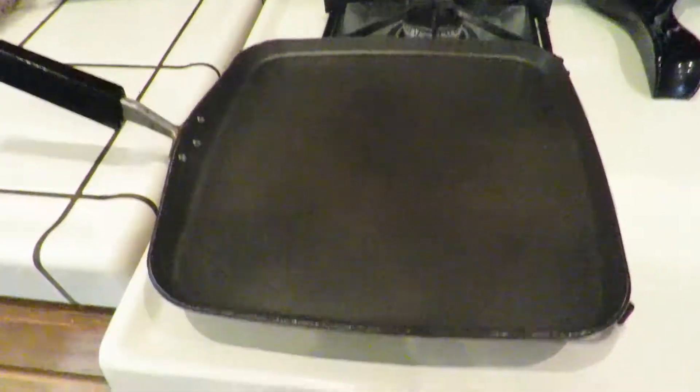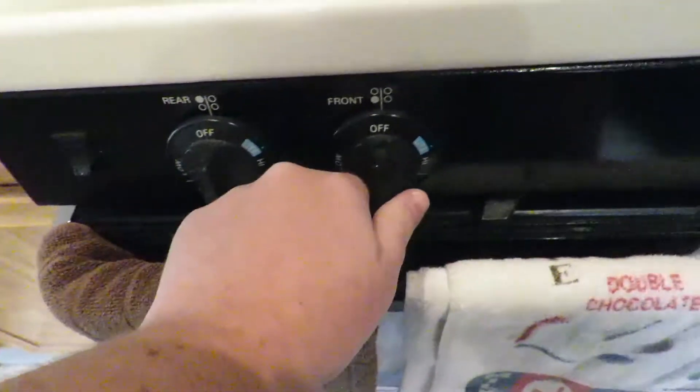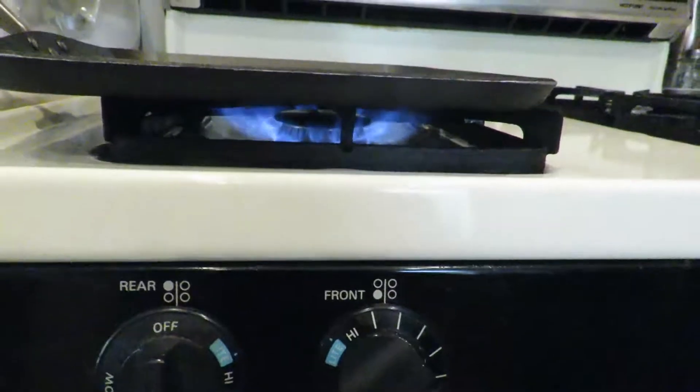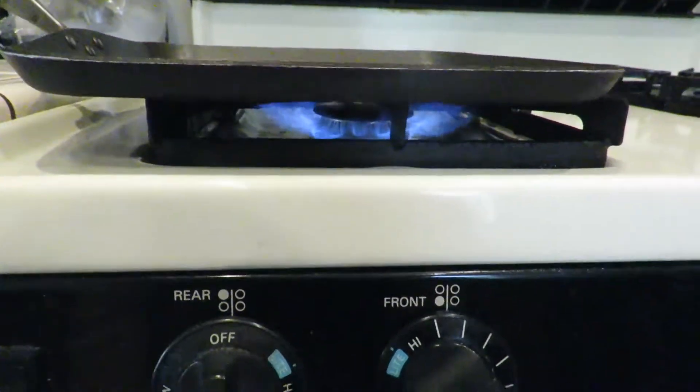So now I have the pan out and we are going to start heating her up. Look at the flame — that flame will unlock my grilled cheese.